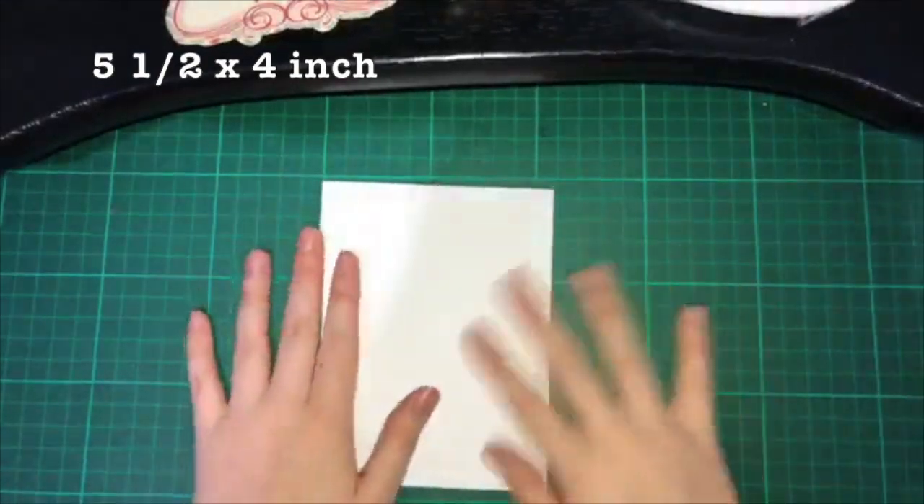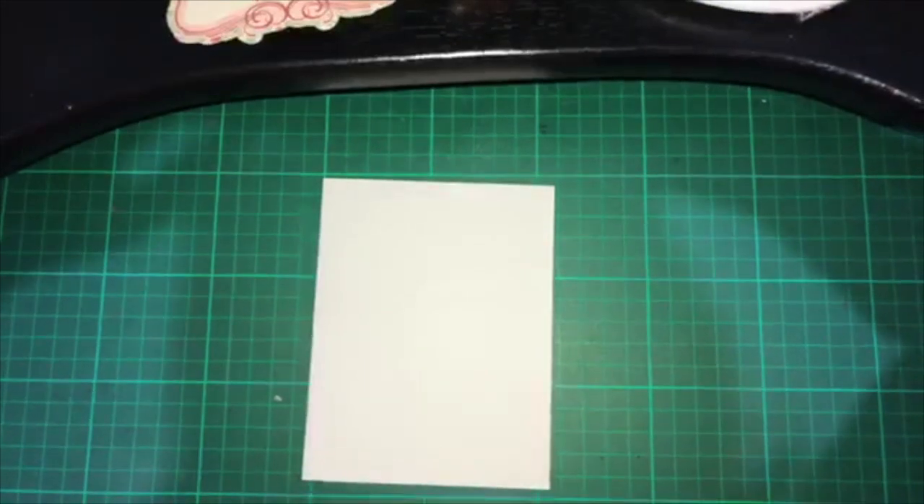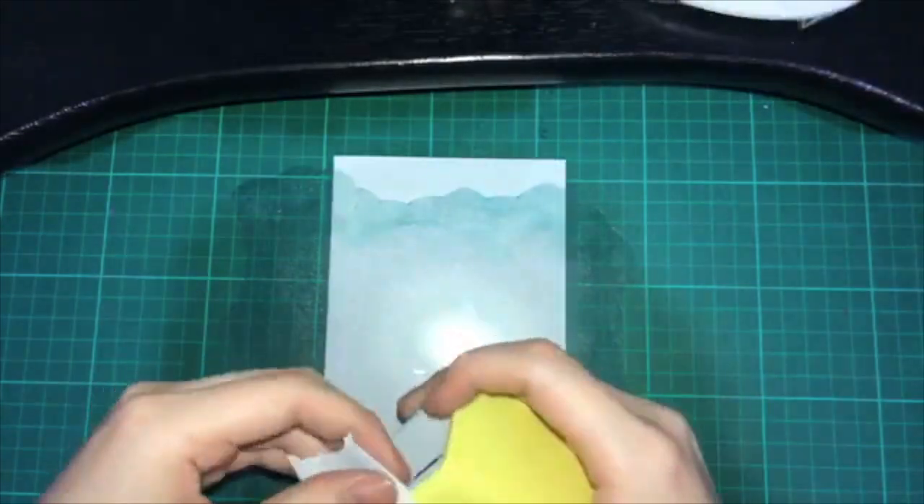I'm using a 5.5 x 4 inch white card base. I'm using this cloud stencil which I DIY'd using tape.